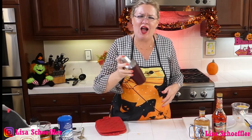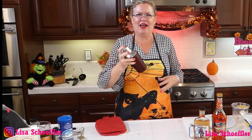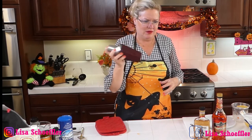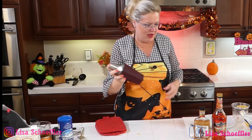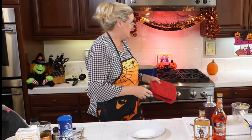We've got spiced rum and our pumpkin liqueur and our half and half, and we're going to give that a shake. Hang on to your hat here while we shake this baby up. Fun on the new cocktail ideas, don't you think? All these cool things that we've made — yummy!